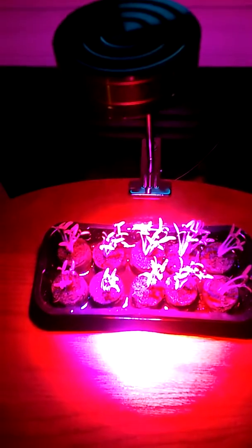Y'all, this is Charlotte with MyHonestReviews.net, and I'm here to talk to you about the Mosen 7-Watt LED Clip Plant Grow Light.